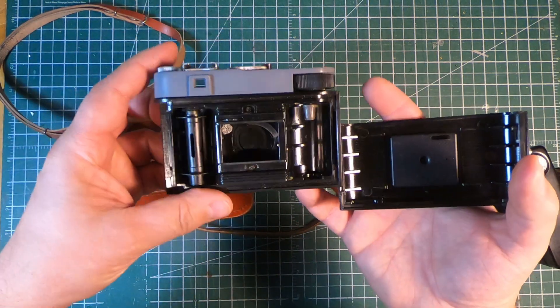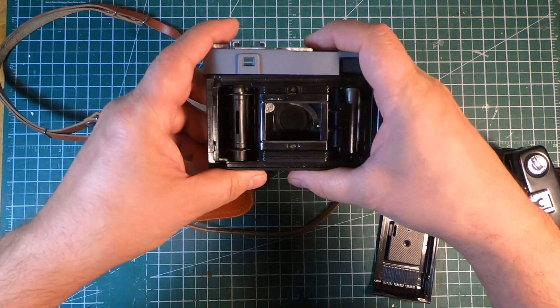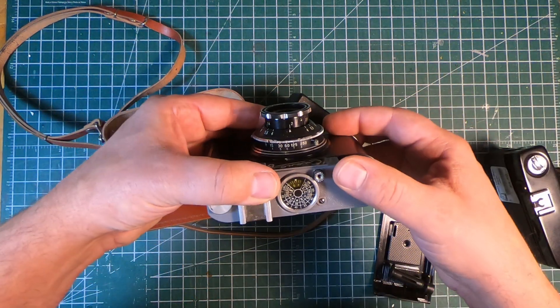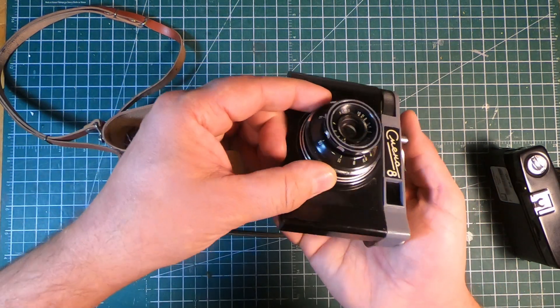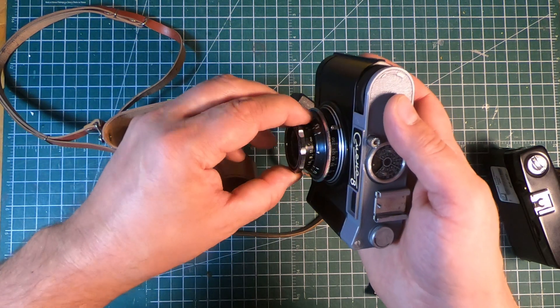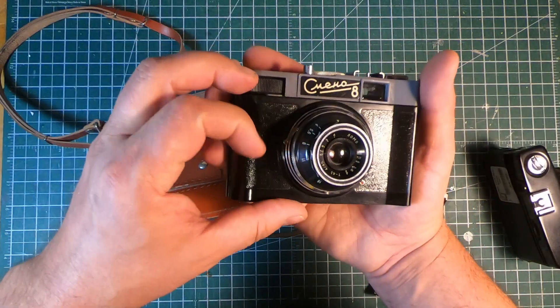We've got a nice little film advance mechanism here, there's our shutter release — look at that take-up spool. The outer ring should be shutter speed, and the inner ring should be aperture. But any road, that is the camera.